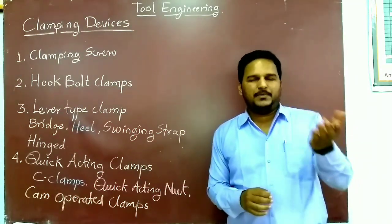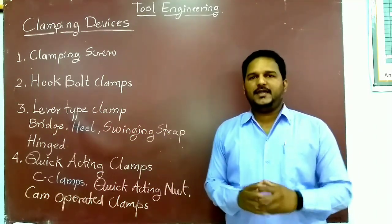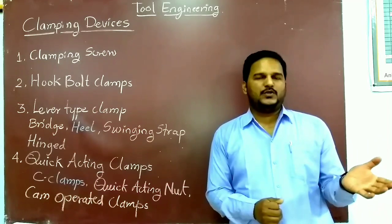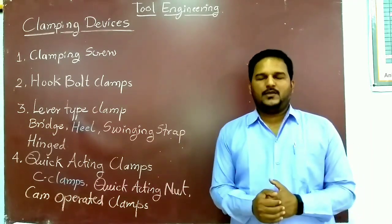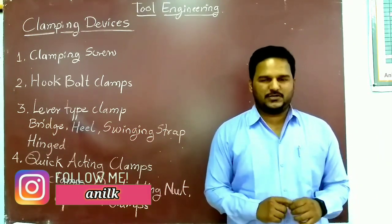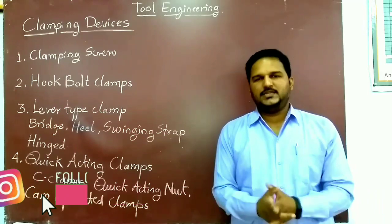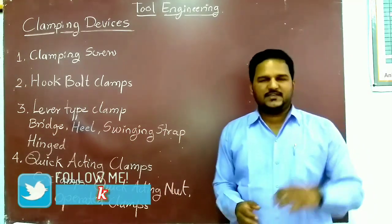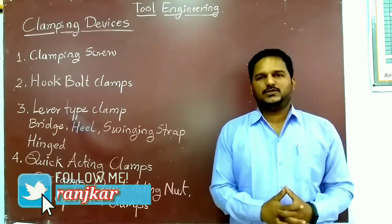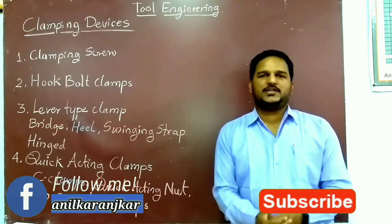In this lecture we have learned various clamping devices, from basic figures to real applications, and discussed the in-depth construction and working of each clamp. In the next lecture we will see the design principles behind these clamps. Understanding clamping devices is very important for the correct design of jigs and fixtures — unless you know the locating and clamping devices, you cannot design jigs and fixtures. That's it for today; I hope you enjoyed the video. Please like, share, and subscribe to my channel. Thank you.